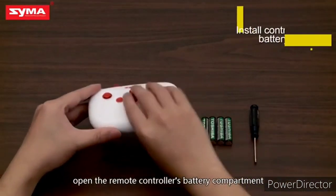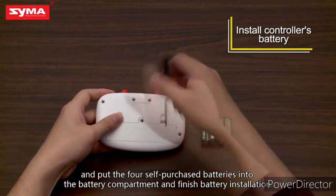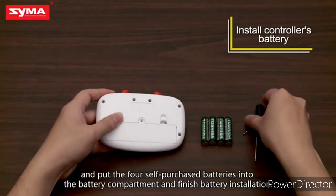Open the remote controller's battery compartment and put the four self-purchased batteries into the battery compartment. Finished battery installation.